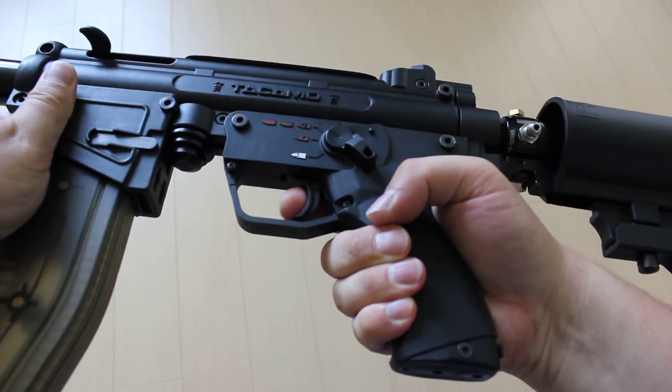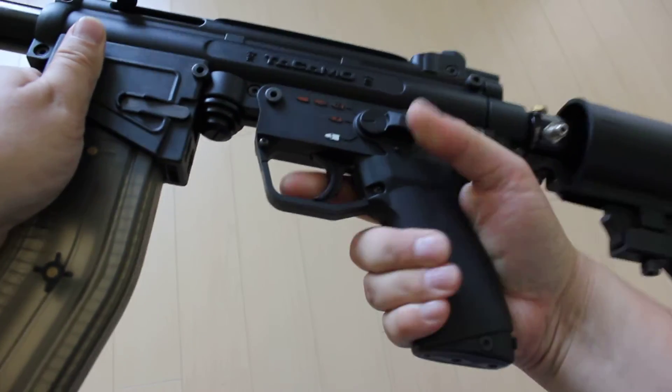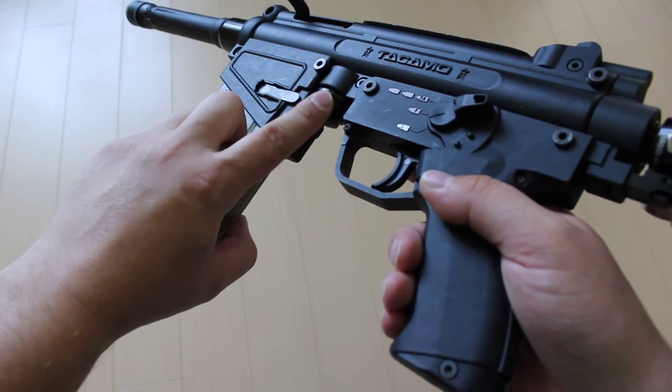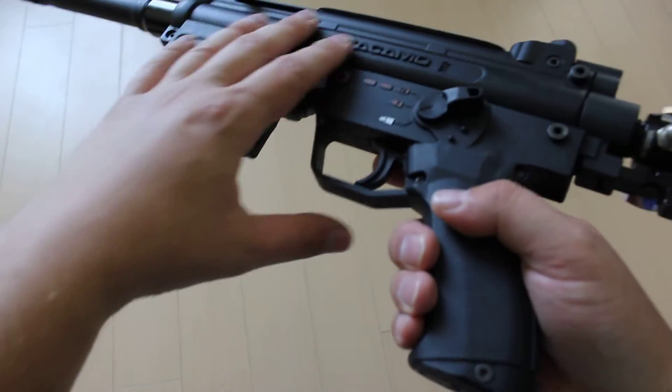The gun supports semi-auto and full-auto fire. So there's full-auto, semi, and safety. The original air port was plugged up with an insert that comes with the kit.